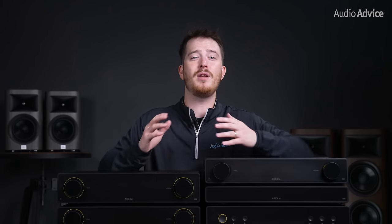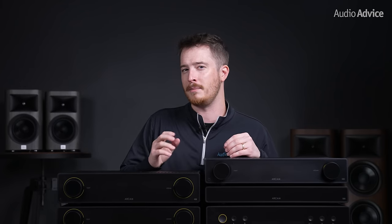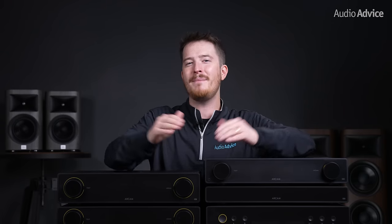But more and more people building an audio system may not necessarily be looking for the absolute highest quality playback. Instead, they just want a well-built, amazing sounding unit that is simple to use and ready to go right out of the box. And for those people, Arcam has you covered.